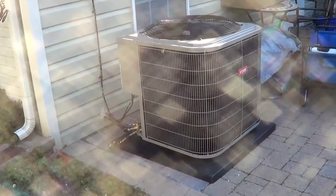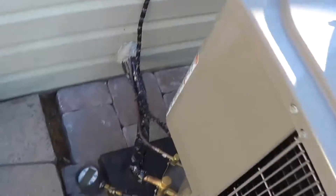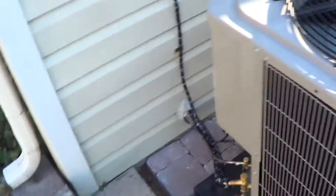I'm doing a startup here on a brand new system and suction pressure is a little bit low. It's pretty warm outside, about 80 degrees, and inside it's 75.